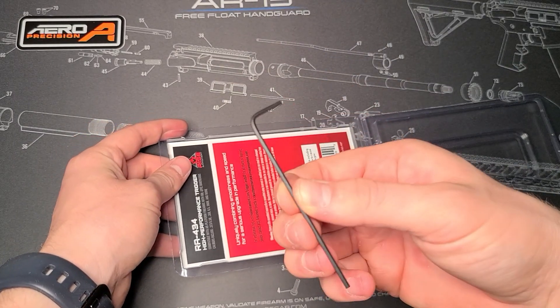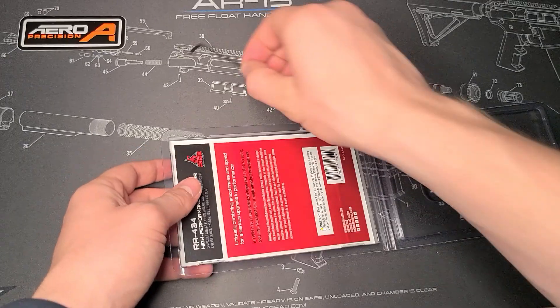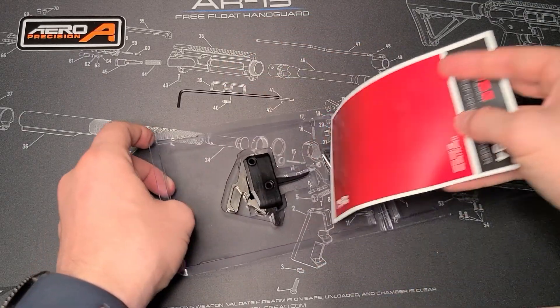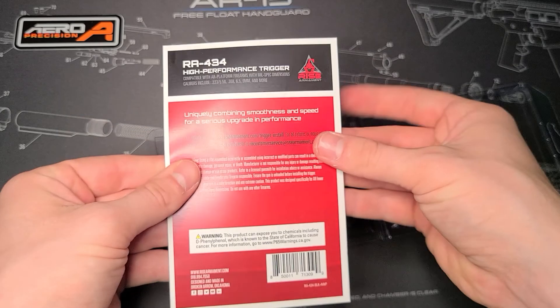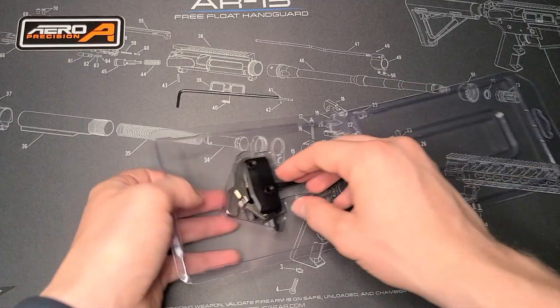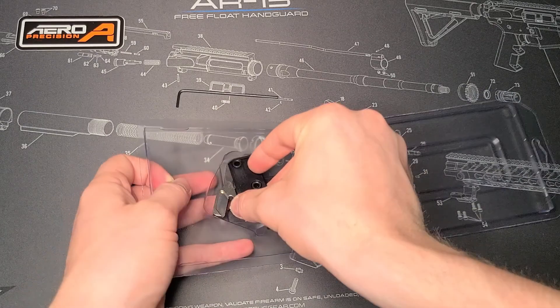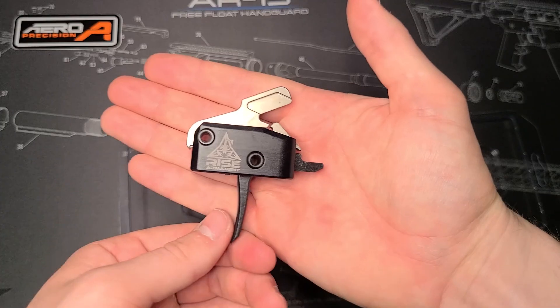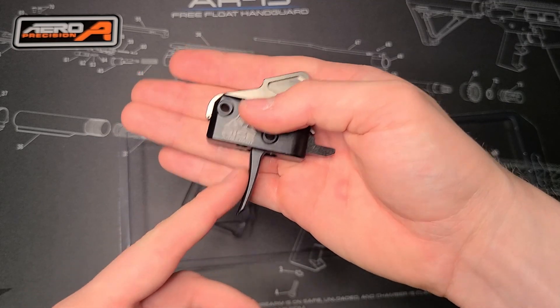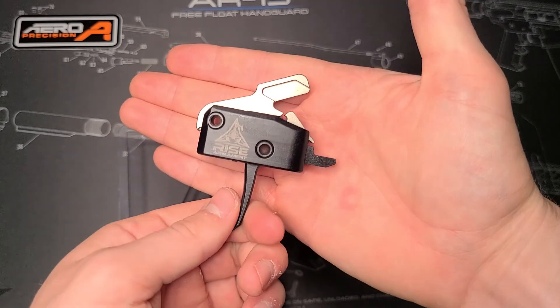On the back side here it does come with an allen wrench that we can use to put it together. Looks like it comes with some paperwork as well — nope, just kidding, it's just a piece of cardboard with their name on it. And then here's what we paid for — there's the trigger, and this is the flat-faced one as well, with a slight curve but mostly flat-faced.